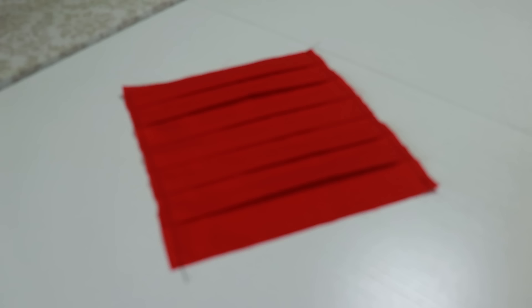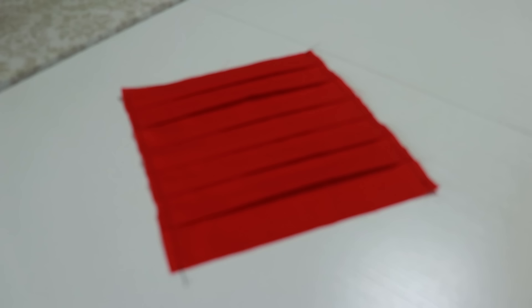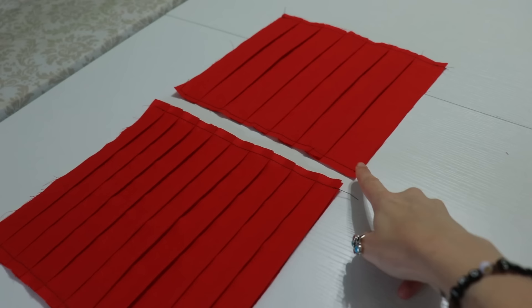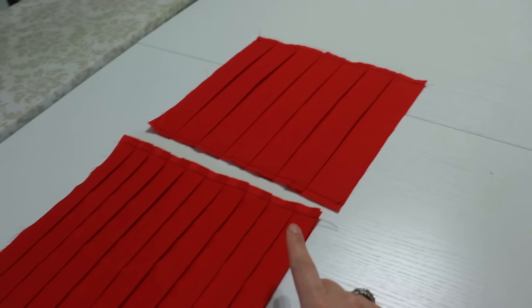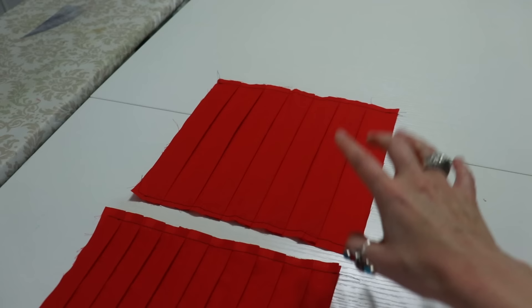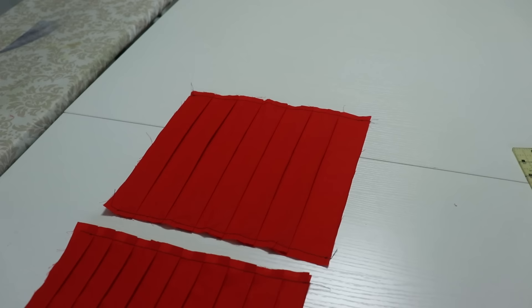I'm wondering whether to do one-and-a-half inches or one inch. My one-and-a-half-inch sample is top, one-inch is bottom — I'm going to go with the one-and-a-half-inch. The next step is to start with the front piece, get the measurements, double them since I know it shrinks down 50%, cut the fabric, mark the pleats, and hopefully get that front piece pleated today.